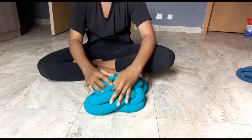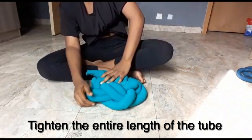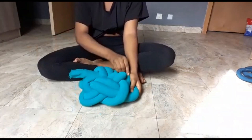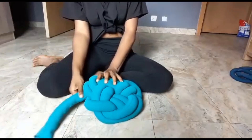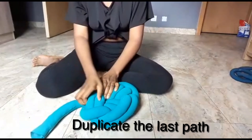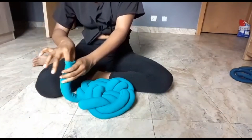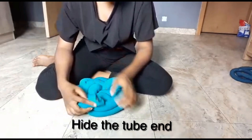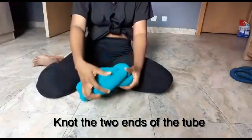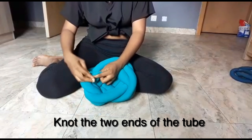Tighten the entire length of the tube to get the last pattern. Just duplicate the last part and tighten it, then hide the working end of the tube. Also tie a knot with the two ends of the tube, and our pillar is ready.